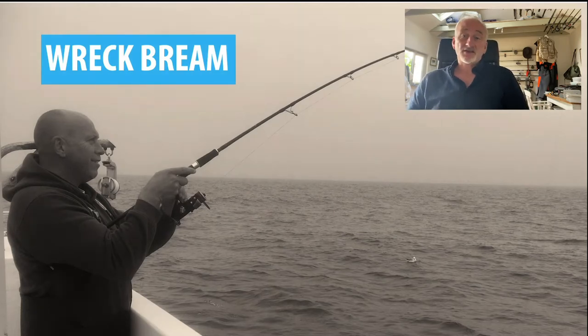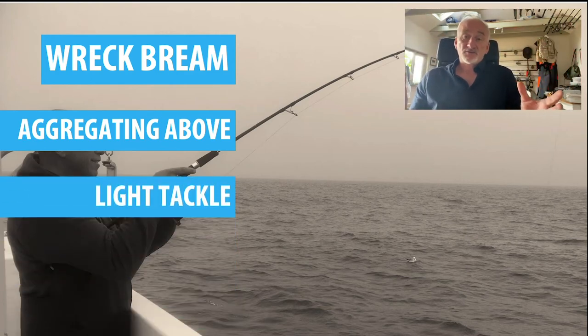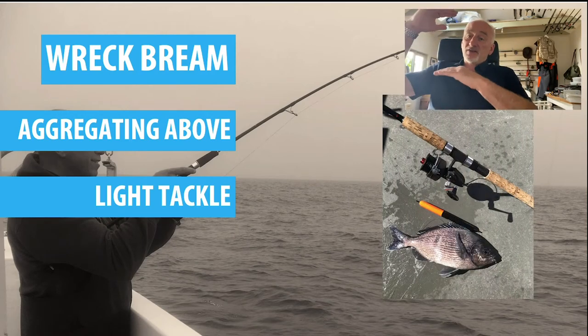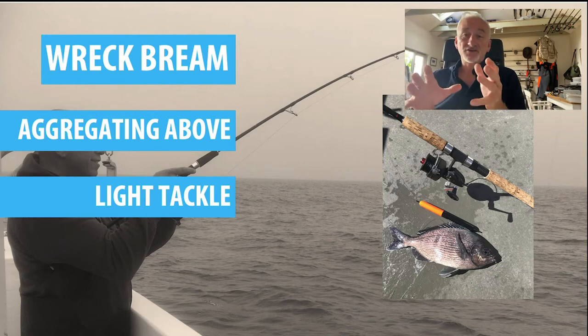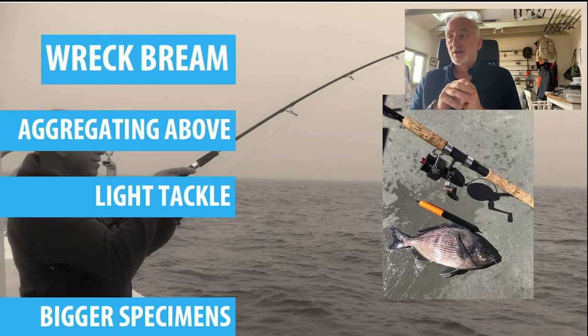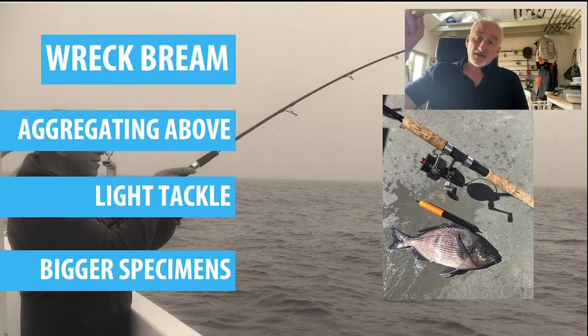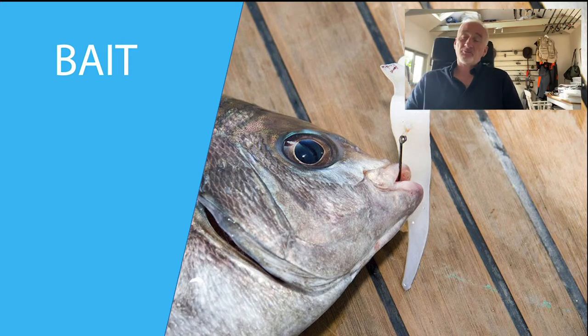Looking at wreck bream: there are a lot of big bream caught on wrecks, particularly later in the season. They tend to accumulate above and around wrecks in the late summer and autumn period. You don't need heavy tackle — what you want to do is trot above the wreck using float tackle. It's a very effective way of catching them, and also quite fun because you can see the float drifting away down tide. This little bream was caught recently on a reef in Sussex — a very simple sliding float with a stop knot.